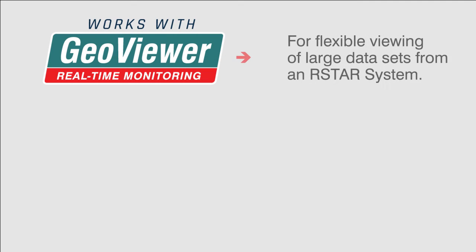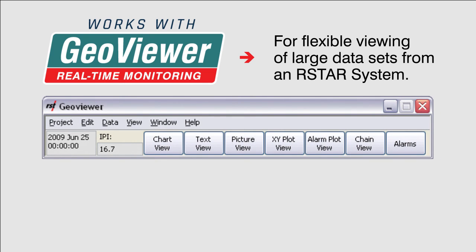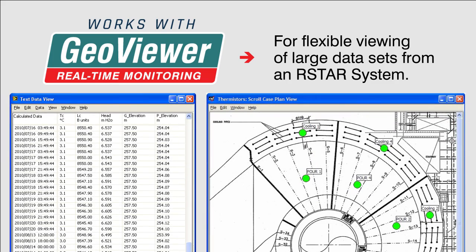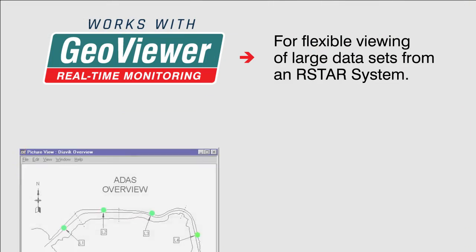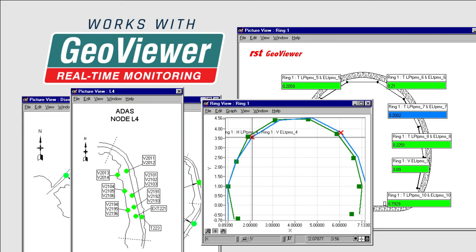As an option for data viewing and analysis, RST's GeoViewer software provides flexible console viewing of the large datasets from the R-Star system. The program runs on Windows-based computers with full functionality under Windows Server. GeoViewer is sold separately from the R-Star system.